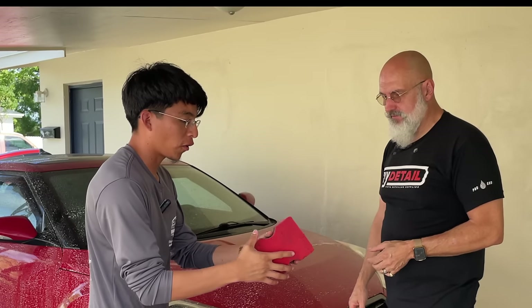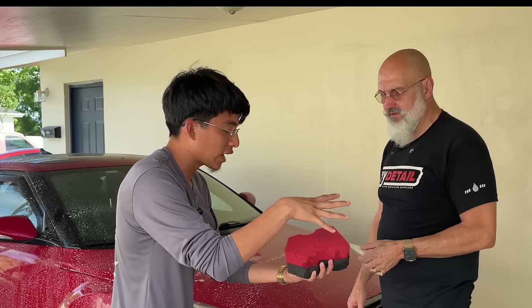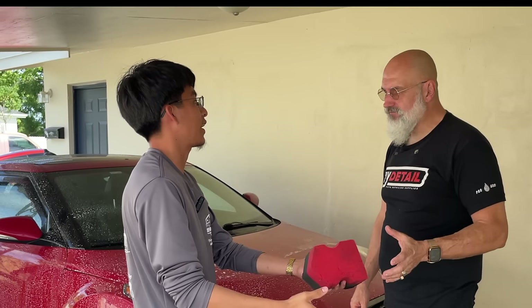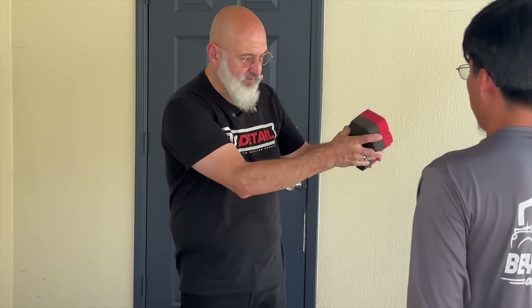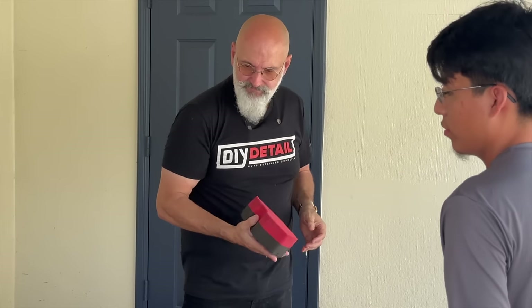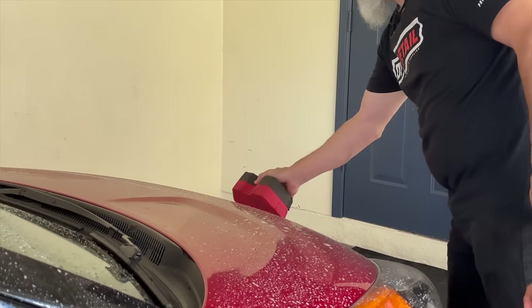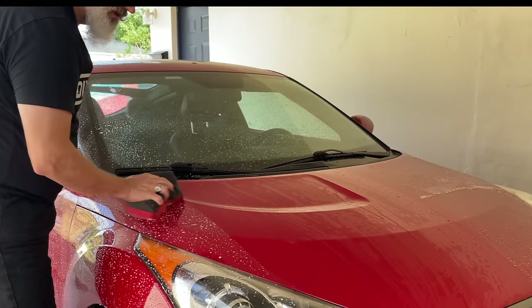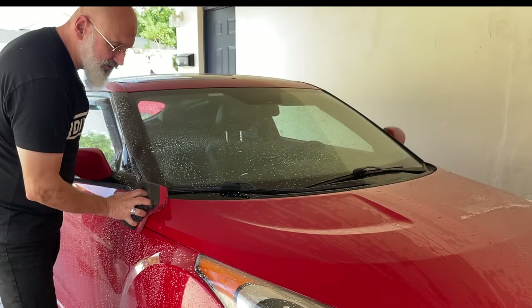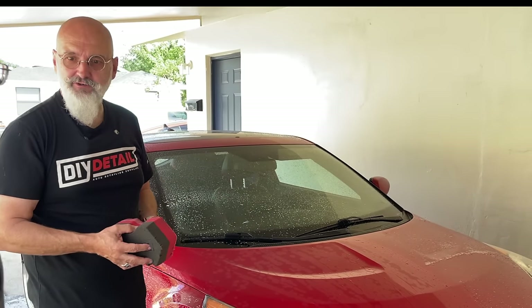Some have the belief that it needs to have a lot of water — that's not the case. Just on the verge of dripping. As soon as you touch it a little bit it drips, and then you start washing the car. It's as simple as taking the sponge and going across the surface. We do not want to put any pressure on the sponge. Think of it as the sponge is there to distribute the product.